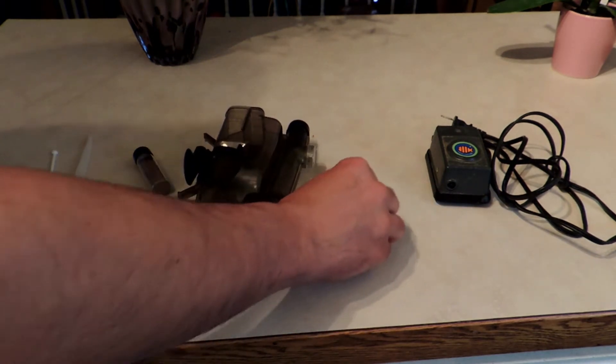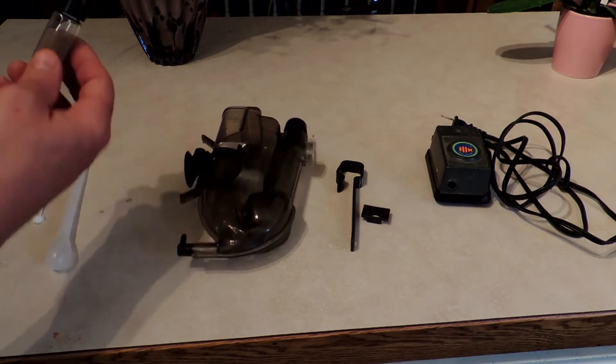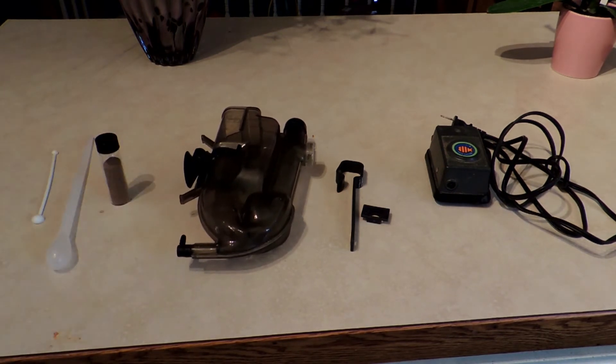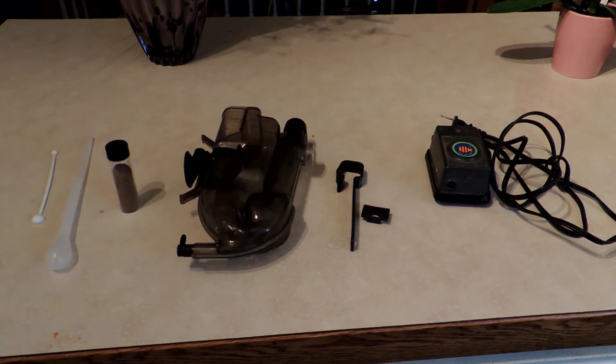So now my baby brine shrimp don't blow away. It's a very simple thing — I'm going to have to get a few more parts still. The baby brine shrimp eggs you're looking at are six or eight years old. I'm actually going to try them just to see if they hatch, because it would be interesting to find out how long they're actually viable for.